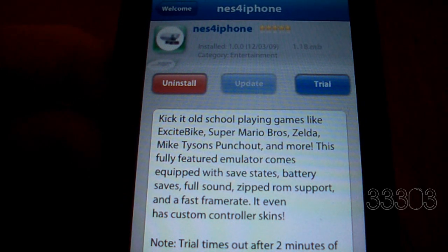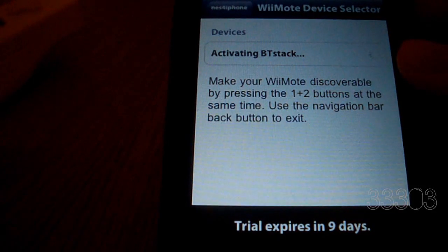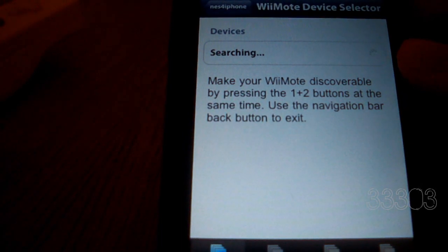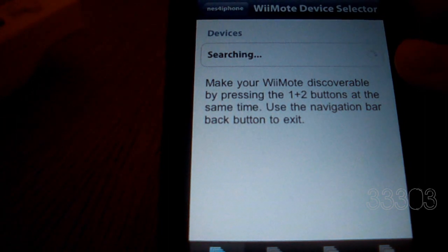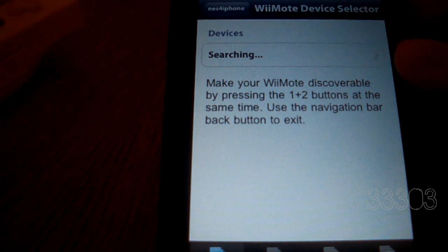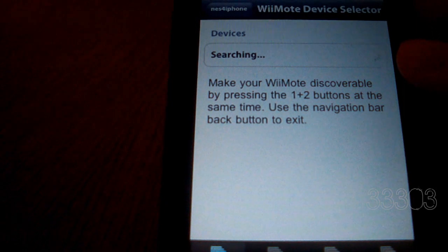Let's go ahead and set up the Wiimote. Go ahead and open up the launcher. Before you do it, you will need to make sure that Bluetooth is shut off — the way it works is through Bluetooth. Unfortunately, if you have an earlier iPhone or an iPod Touch first generation, you don't have Bluetooth. But if you do have Bluetooth, you're all set.